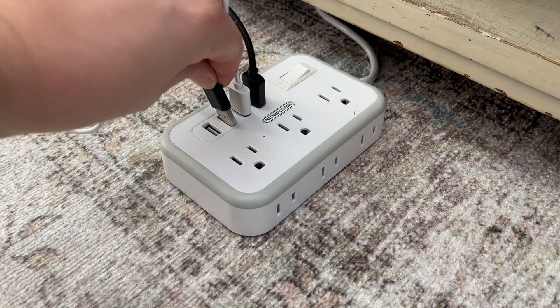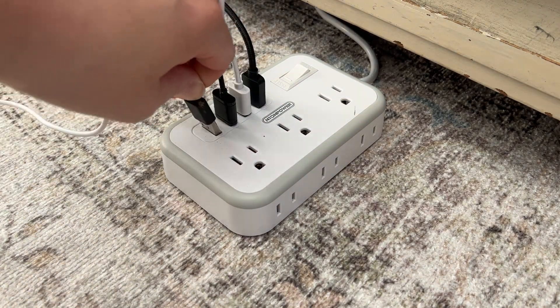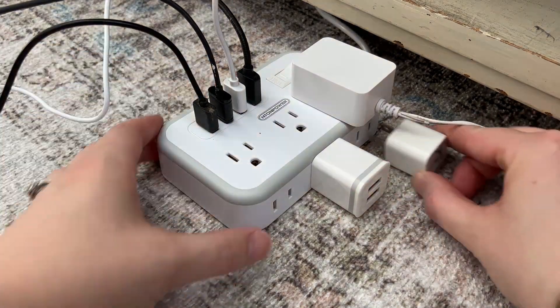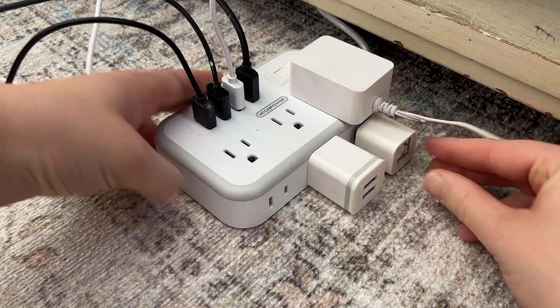I haven't seen any other power strips with four USB outlets, so that's really handy to have. And if that wasn't enough, it also has three two-prong outlets all along the side of it.